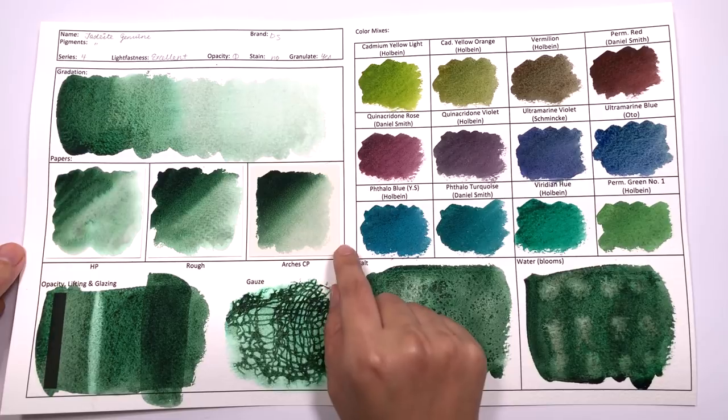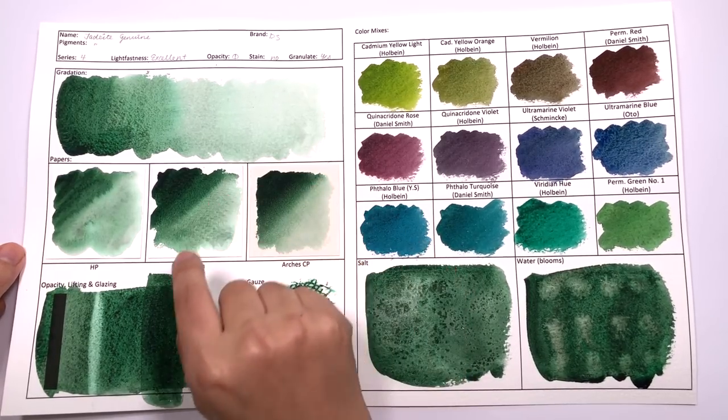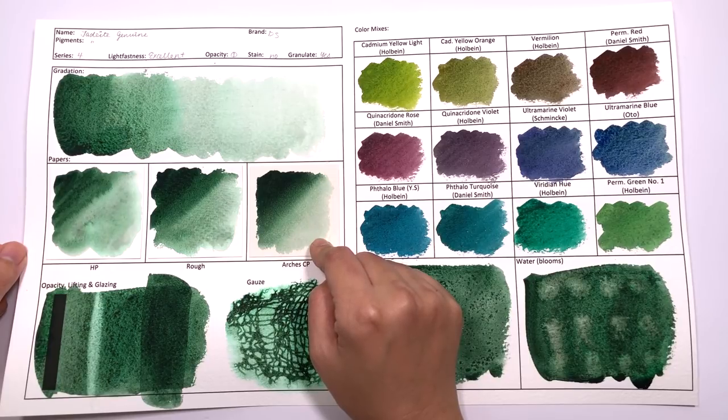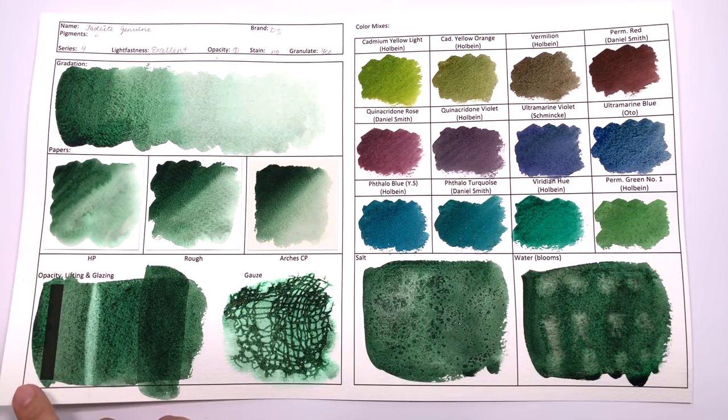Otherwise, it's a great color to do washes with. It does do a little bit of cauliflowering compared to the Jadeite, because Jadeite was so great at handling water. However, do remember that I put an excess amount of water into these washes so that you can see this color almost at its worst — so if this color performs well in this test, you're not going to have anything to worry about in your normal painting practice. Now let's take a look at opacity. This color is classified as semi-transparent, and I would agree with this — I do see a tiny amount of deposit on the left-hand side of the bar, where the mass tone shows clear outlines on the bar. So you do definitely see some deposits, just not much, which is a perfect classification as a semi-transparent color.